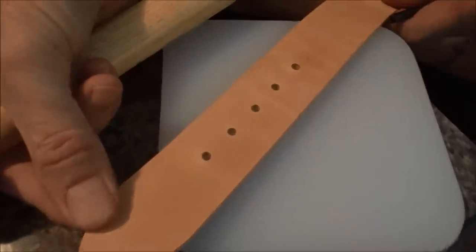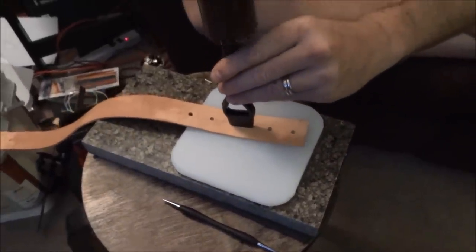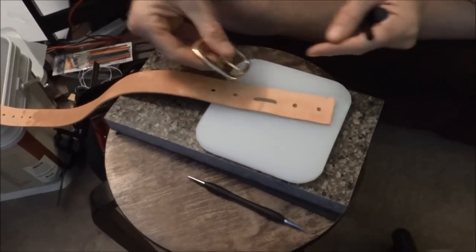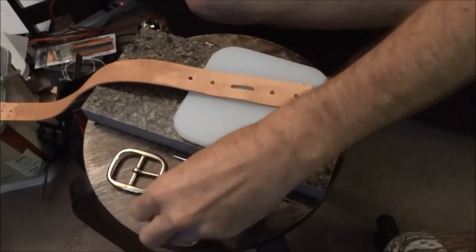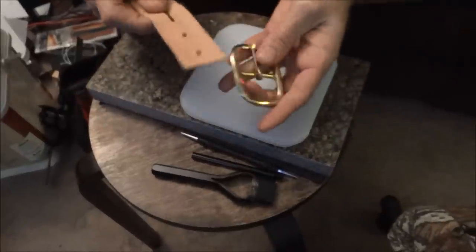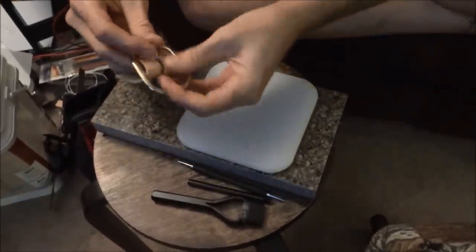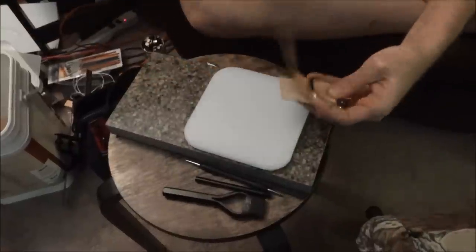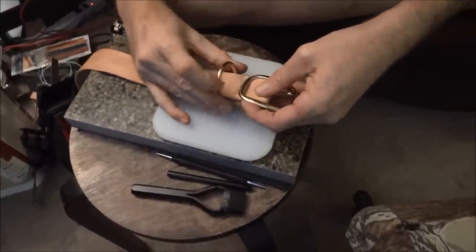Now I've got our holes. We're going to use this little tool here and cut our little slot for the hardware — the piece that will go through there. Then I cut these four holes like so. Basically what this will do is I'll feed this up here like that, feed it down like this, and then I'll take the D-clip that I have — this is where the leash will hook — and that's going to go there like so.